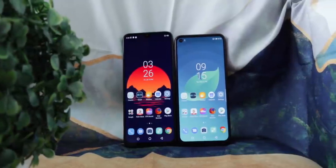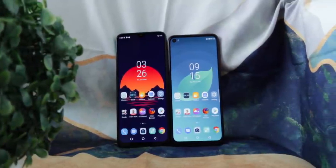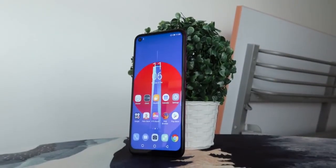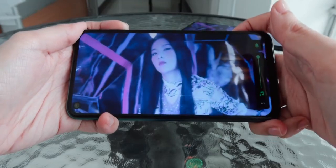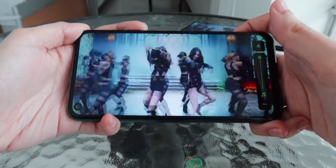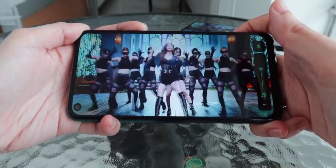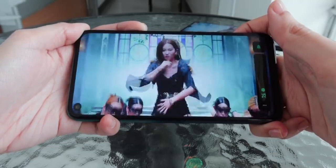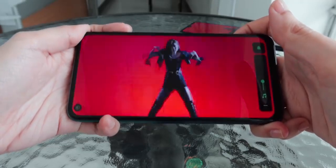The colors look accurate and vibrant. Viewing angles are great and they seem average for outdoor visibility. However, with IPS LCD displays, expect some noticeable pixels. The notches aren't too distracting but if you don't like it, there's an option to hide them with a black bar in the settings. Since we get 720p resolution on both, do take note that watching YouTube videos are limited to a maximum of 720p as well.